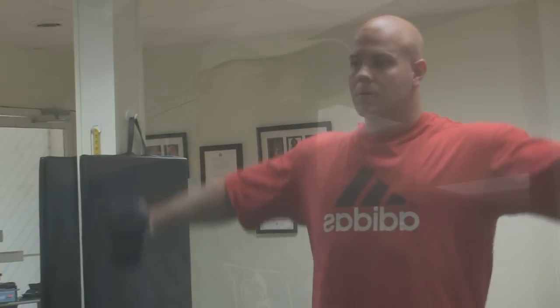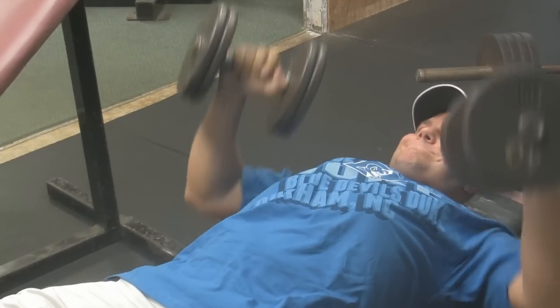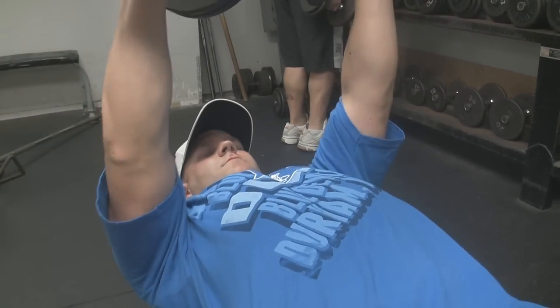This will be our first weigh-in since we started three weeks ago, so we'll see where we're at and what kind of work we need to do in the next little while. Four weeks ago when I started back training, my weight was around 193. So I've come up about 9 pounds in roughly 4 weeks.